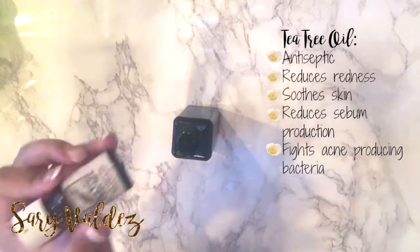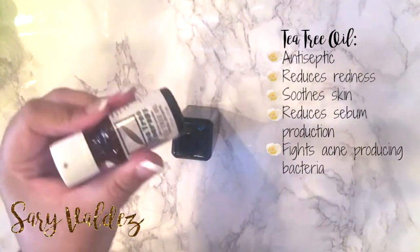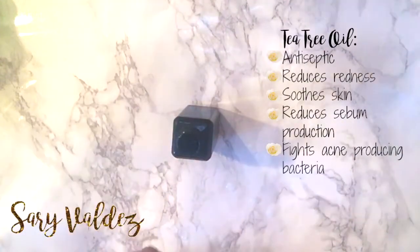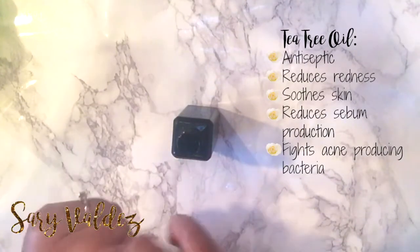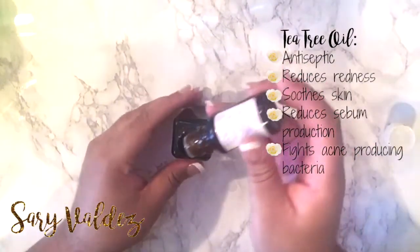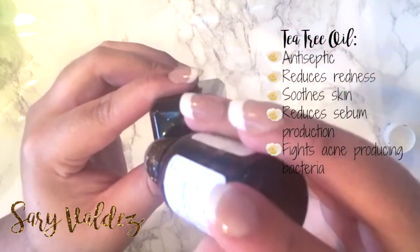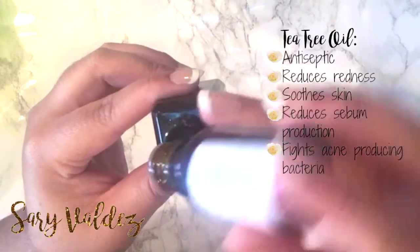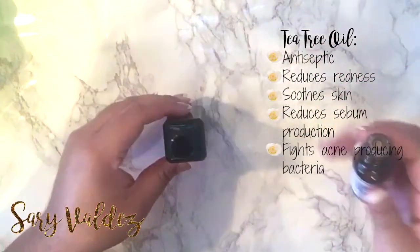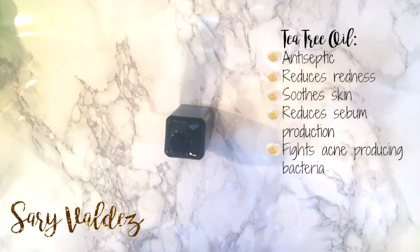Okay, so the next thing you're going to do is you're going to add tea tree oil. I would definitely recommend — if you don't know how your skin reacts to tea tree oil — start off with just one drop, because you can always add more but you can never take away. I started off with two just because my skin is extremely acne prone. I actually ended up adding a couple more on camera — you see me adding two drops of tea tree oil, but I actually ended up using five. Like I said, it all depends on your skin. Definitely always do a patch test for whatever you do, especially if you're doing DIYs.